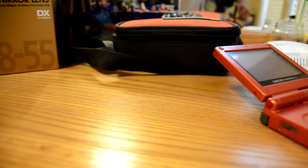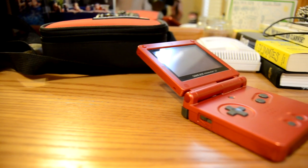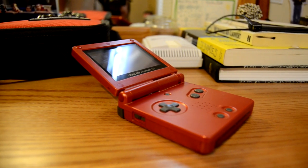Yo guys, what's up? Minecraft and Fraps or MadFPS back again with another awesome gaming review for you guys, and today we're going to be kicking it back with some old tech — the Game Boy Advance SP from Nintendo that we all know and love. So let's get to the review.